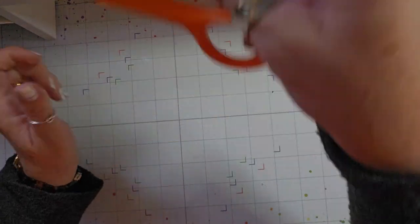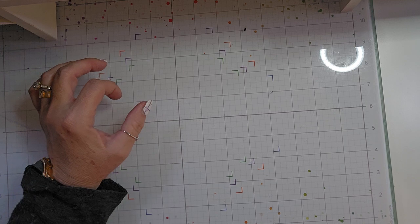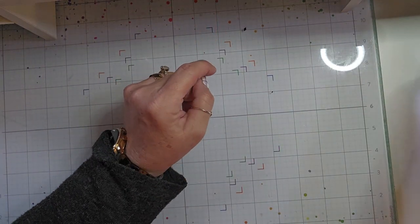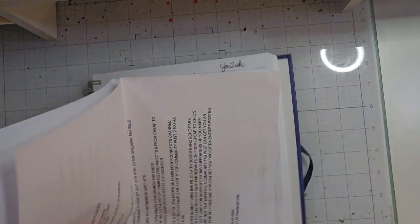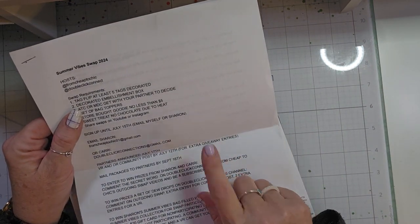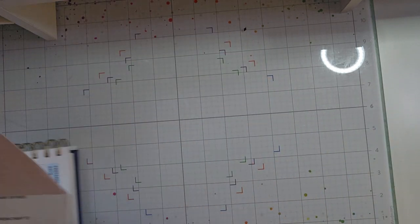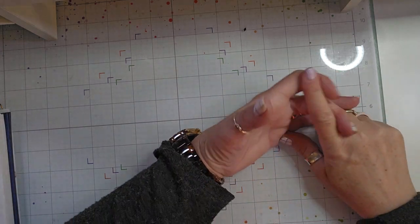Hello, welcome back to my channel. I am back today with what I am sending my partner for the swap that I'm in. The swap is called Summer Vibes and it is hosted by From Cheep to Chic and Double Click Connect. They are both here on YouTube as well as on Instagram, so go give them a follow.